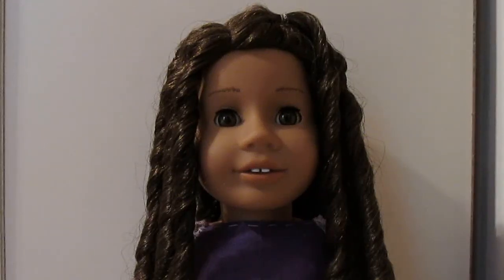And then here is your new curl. I hope you guys enjoyed how to manage a doll with curly hair.